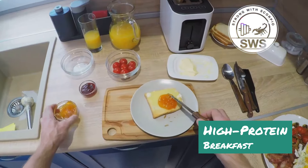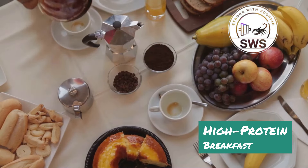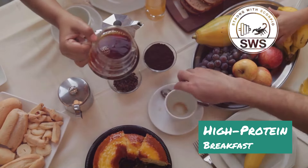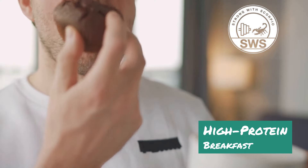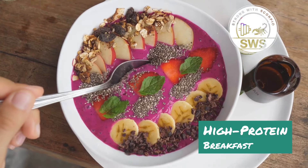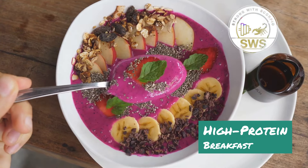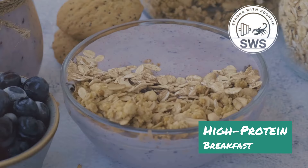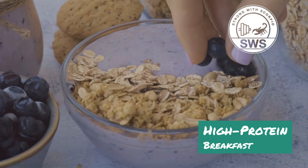All right Scorpio Squad, there you have it — five insane high protein breakfast ideas to explode your gains without breaking the bank. We've got the Muscle Muffin for a portable powerhouse, the Gains Griddle for a savory twist on pancakes, the Anabolic Acai Bowl for a smoothie bowl lover's dream, the Protein Powerhouse Sandwich for a satisfying on-the-go meal, and the Muscle Building Breakfast Jar for a convenient overnight oats experience. My personal favorite? It's got to be the Gains Griddle — let me know which one you're trying first in the comments below!